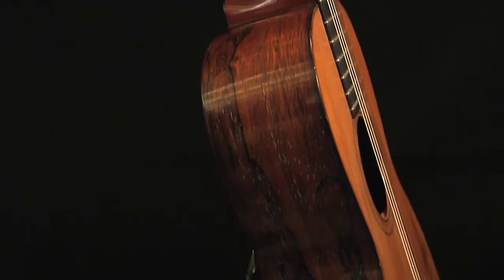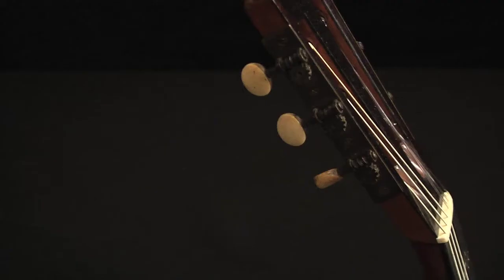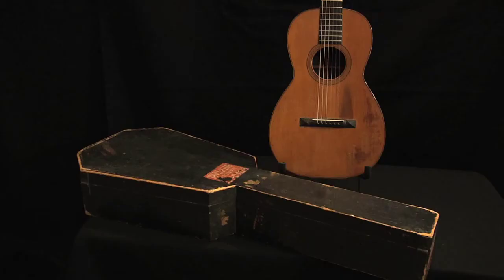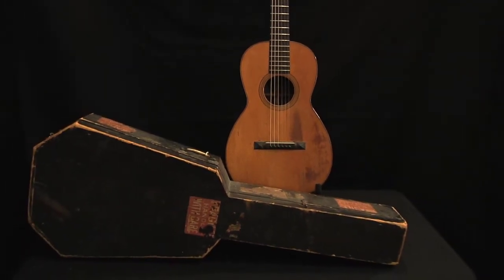As a Style 21 model, this guitar features highly figured Brazilian rosewood back and sides, delicate rosewood lines around the sound hole and outer binding, and colored wood herringbone patterns around the sound hole and back stripe. Other details include a cedar neck, engraved tuner plates, and ivory tuner buttons. From the 1830s until the end of the century, Martin shipped their guitars in wooden cases, now referred to as coffin cases. This is an 1874 Martin model 121 with its original coffin case.